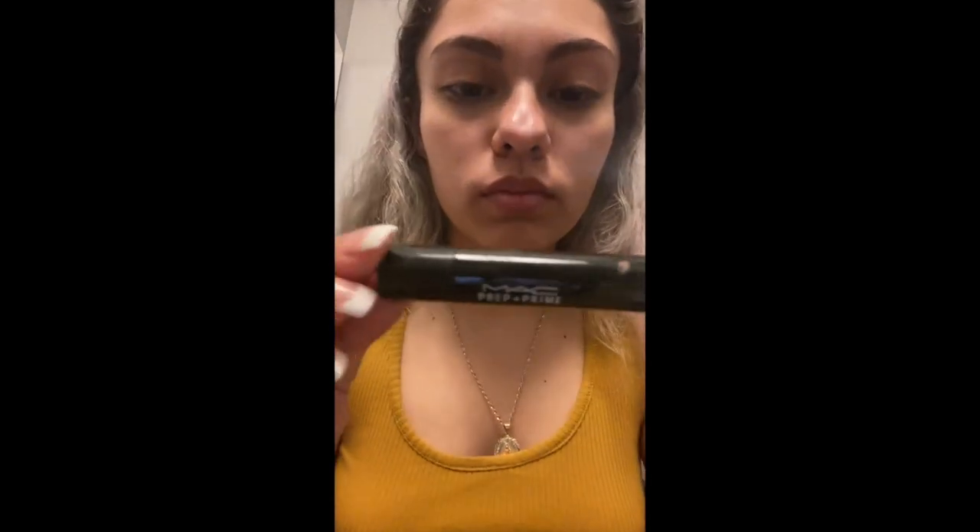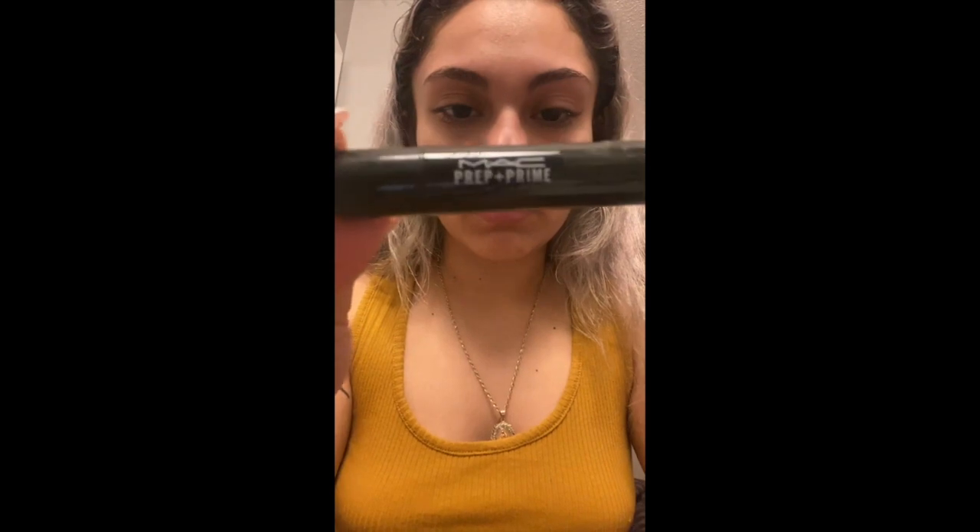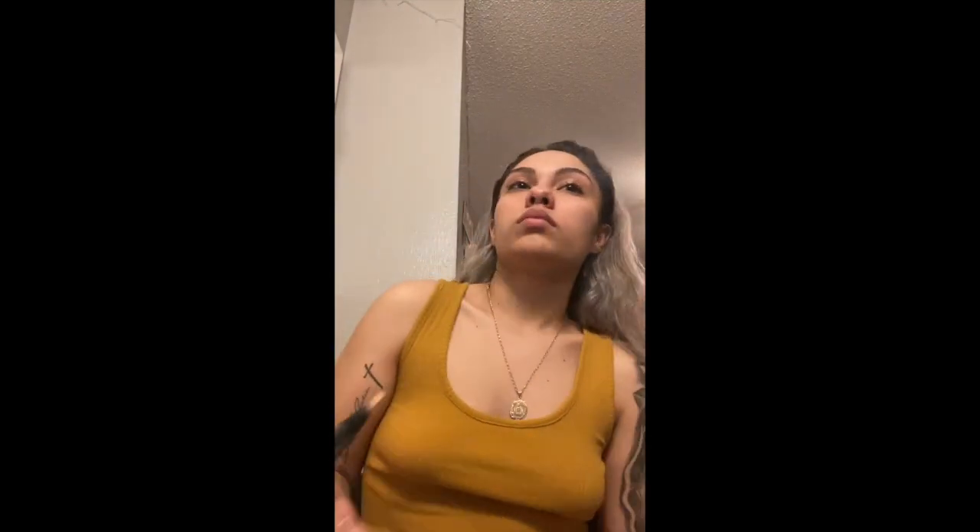This right here is gonna be an eyelid primer but I use it for my under eyes to lighten up the dark circles if there are any.